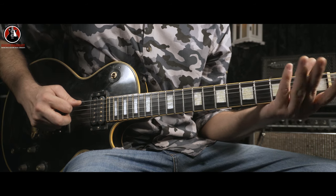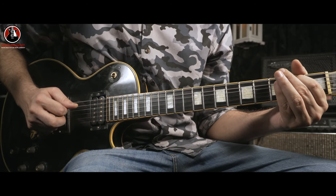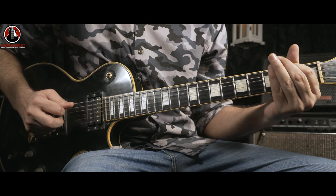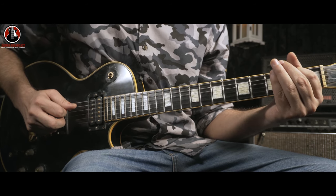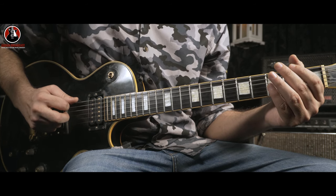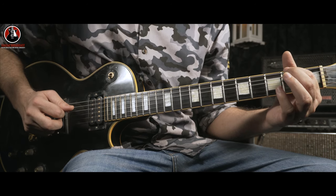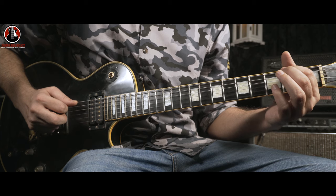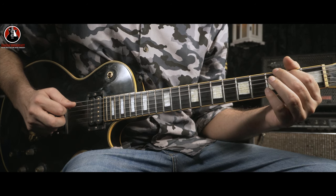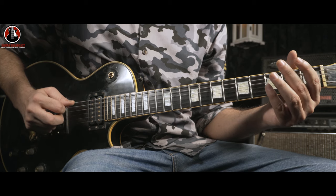It starts with the hammer-on from the open A to the B note on the A string. Then right after that you go for the open D. So, hammer-on from A to B and open D. Real slow. And after these three notes, you come back on the A string and again from the open A to B.